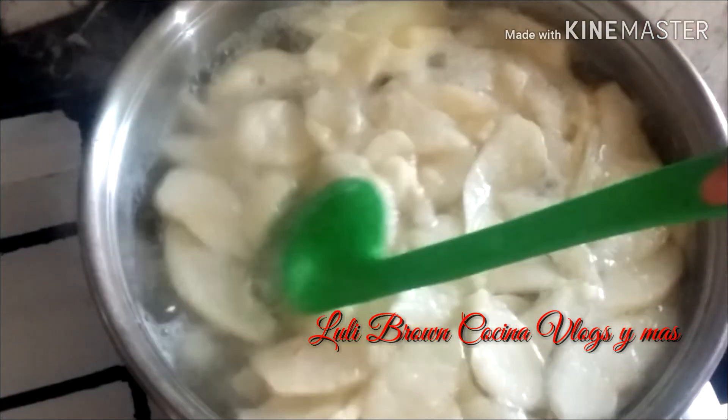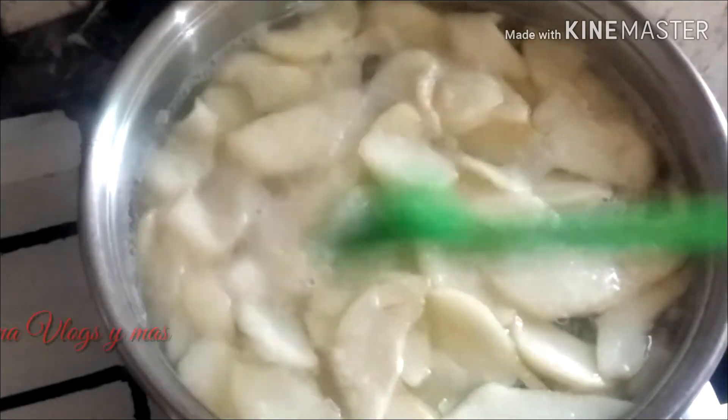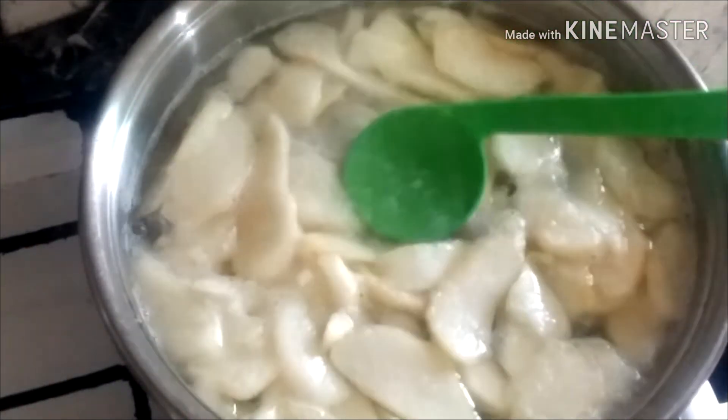Como verán, ya comenzaron a hervir. No las quiero tocar mucho para que no se rompan. Más o menos van unos 15 minutos de cocción y ya algunas se empezaron a romper. Cuando veamos que el agua con el azúcar comienza a tener un colorcito medio amarronado, es la hora de apagar el fuego. La vamos a dejar enfriar en la misma olla y la vamos a servir en un vaso, en una compoterita. Las voy a apagar y dejar enfriar, y luego les muestro cómo quedó la compota terminada.